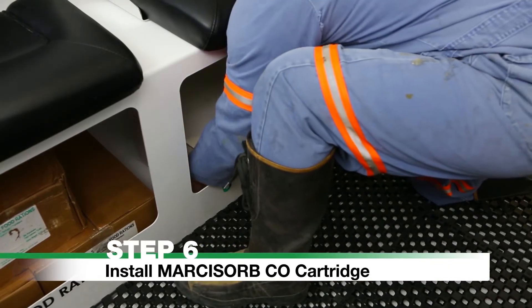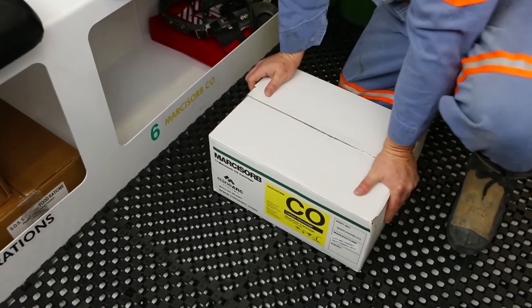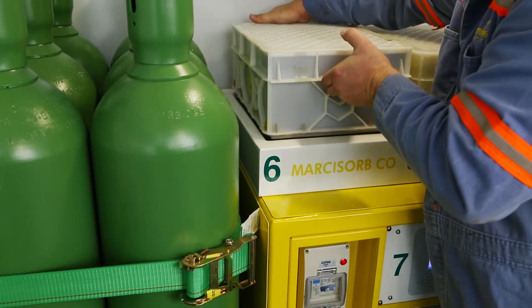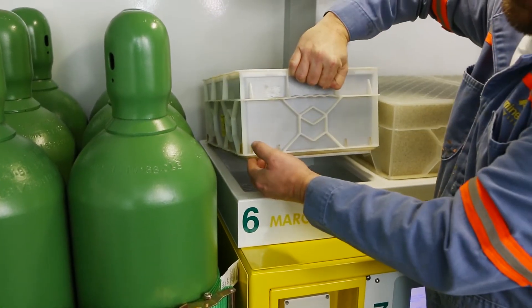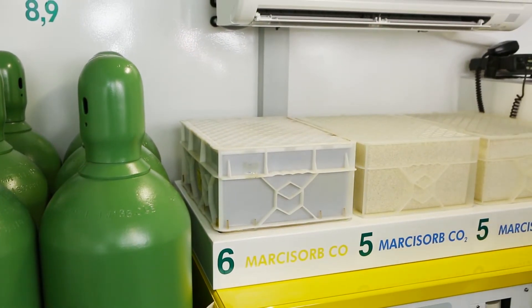Step 6: Install Markasorb CO cartridge. Remove the Markasorb carbon monoxide cartridge from its storage location. Remove the cartridge from its packaging and place on the left-hand side of the scrubber. The cartridge will slot into place with the rubber seal on the bottom side. Once installed, the Markasorb CO cartridge does not need replacing for the entire duration.